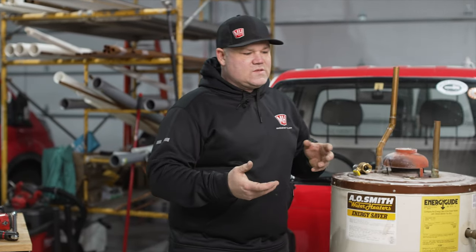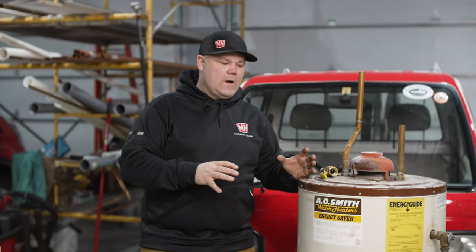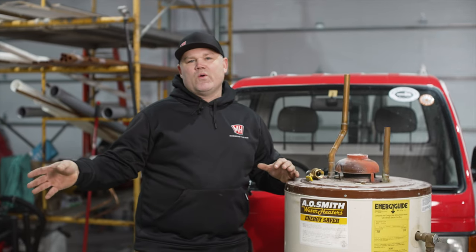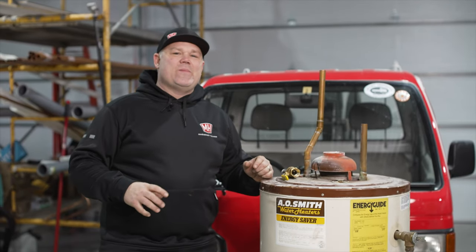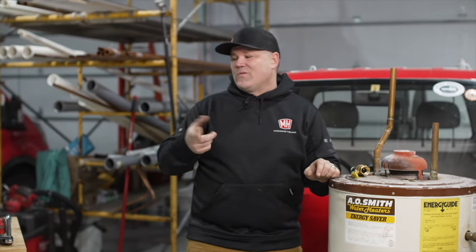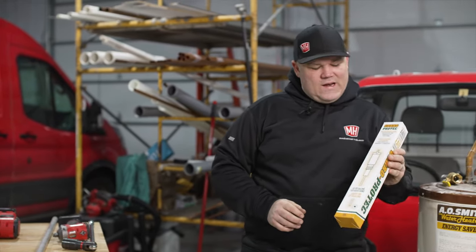I said, why would you want a replaceable anode rod? And he said, well, we have rotten egg smell in our hot water. We tested the water just to make sure they didn't have sulfur bacteria in both the cold and the hot water, and it wasn't the case. That sulfur bacteria is activated inside the tank, and that bacteria reacts with the magnesium anode rod, causing hydrogen sulfide gas — that really terrible rotten egg smell. So it was very important to the customer that we could remove that magnesium rod and replace it with a power electrified anode rod.